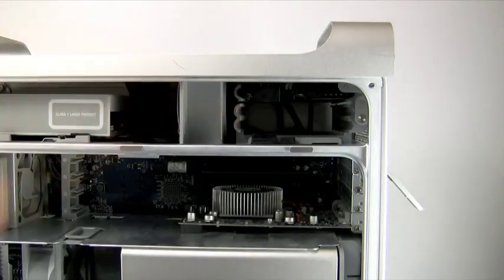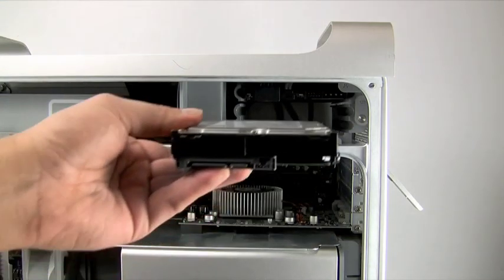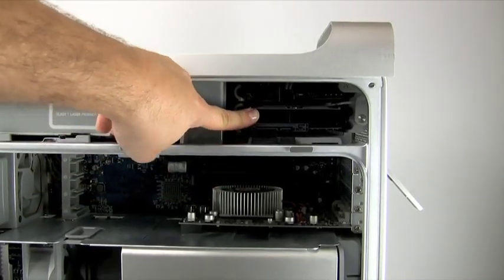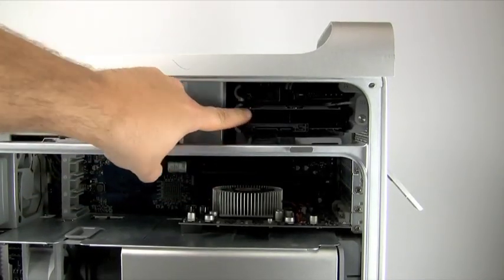There are three sets of tracks in the drive bay. The top two are for the existing drive. The bottom slide is where the second drive will sit. Simply slide the drive all the way into the bottom set of guides so that the connections on the drive are towards the left and facing you.